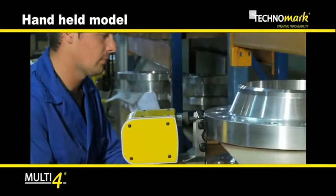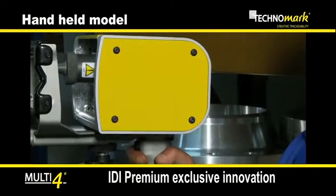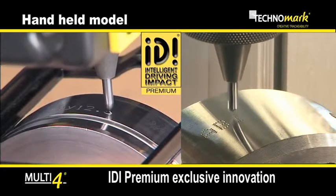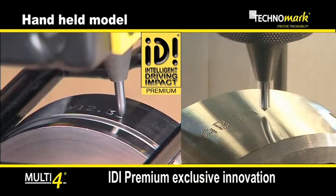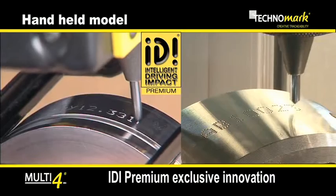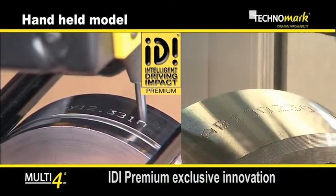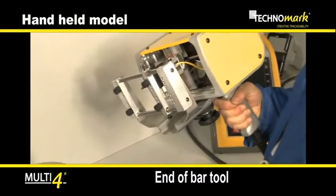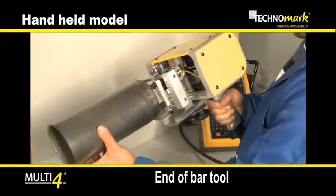Due to the patented IDI Premium Technology, Multi4 will electronically compensate level differences between the part and the stylus, allowing a perfect marking on round surfaces. The optional end of bar tool provides good quality marking in specifically difficult conditions.